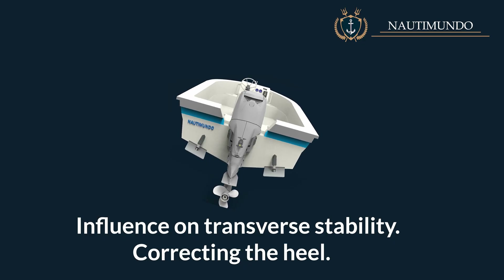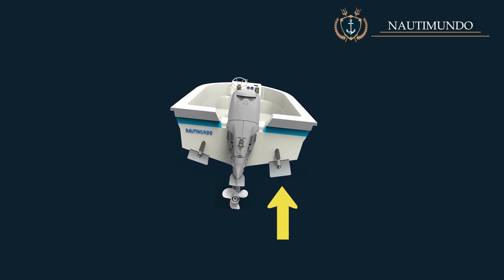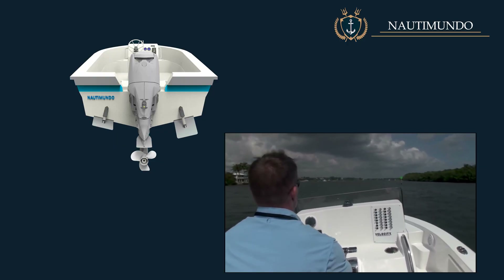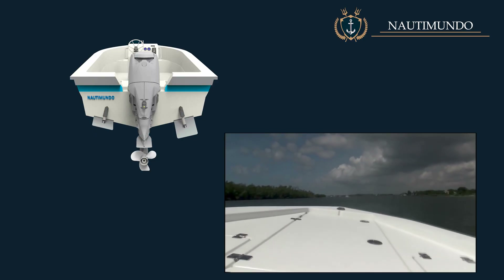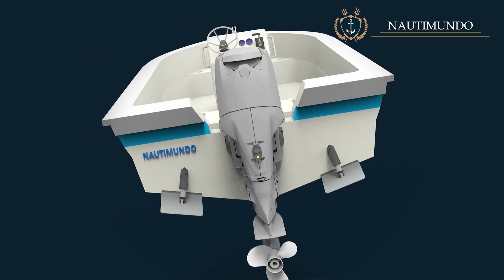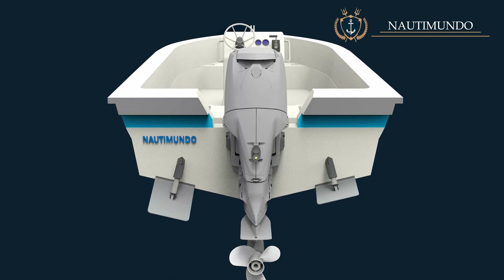Influence on transverse stability: the main advantage of the trim tabs over other trim systems is that each tab can be adjusted independently, allowing the transverse trim of the boat to be modified while underway. This makes it possible to level the boat in cases where it heels, either because there is more load on one side, due to the wind, or for other reasons. To compensate for this heeling, lower the flap of the side to be lifted gradually. This adjustment must be made slowly, controlling the effects on navigation and the boat's behaviour.